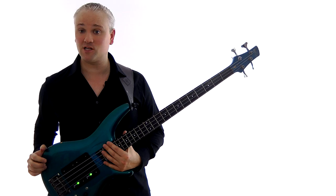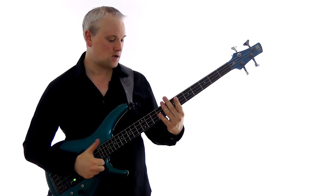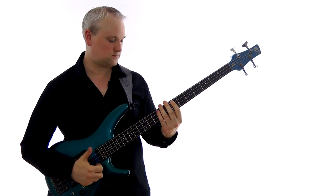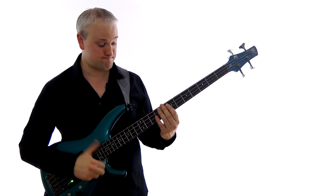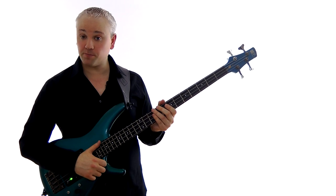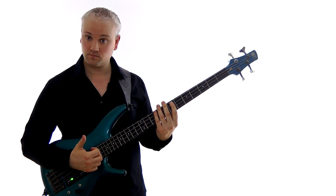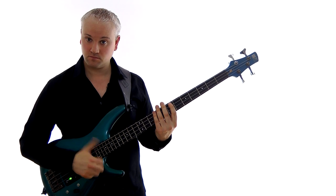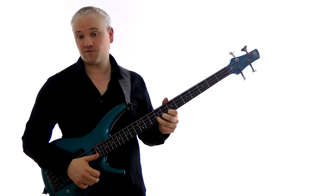The E minor pentatonic scale is used a lot in slap bass grooves, so finally let's have a look at a little slap riff. The first part of the riff is that really popular slap move: we have the open E string slapped twice, then bring the hand down with a muted slap, then slap the ghost note afterwards keeping the hand down. Then we play the D at the seventh fret of the G string, and then the E at the ninth fret of the G string.